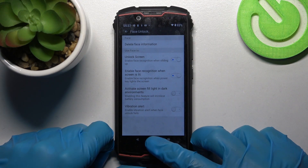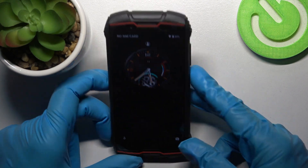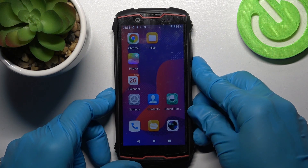Now when I go back, turn off my screen, then turn it back on. I can see that face unlock is working properly.